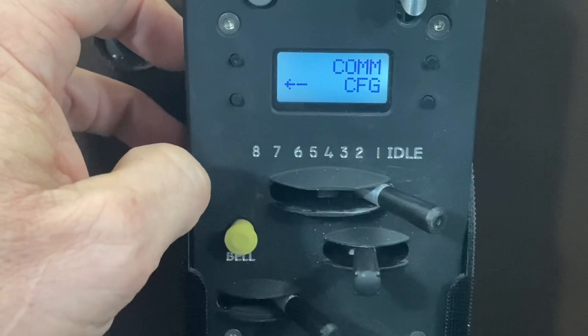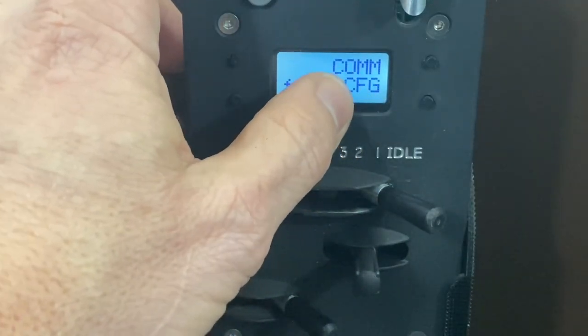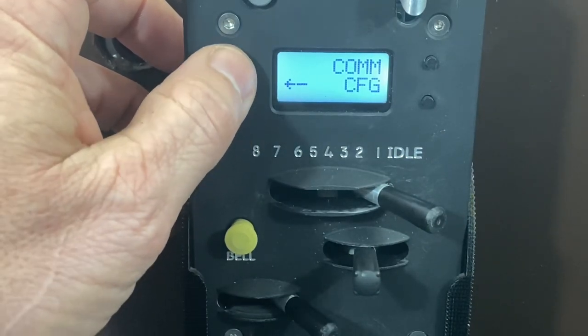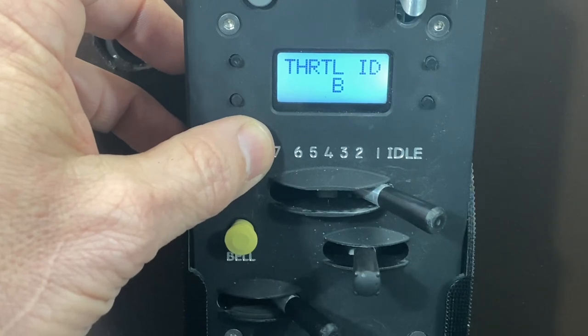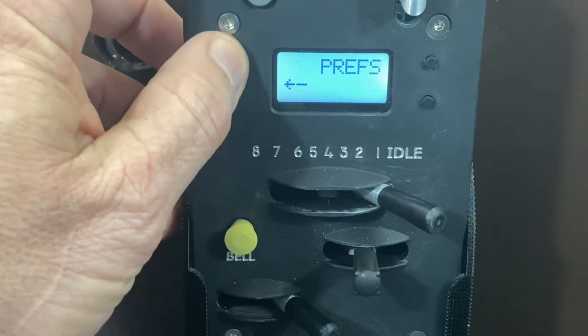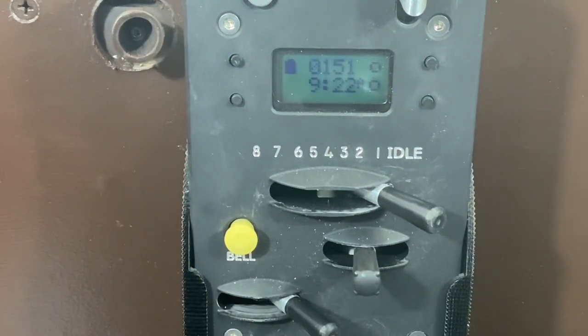If you have more than one ProtoThrottle — I actually have two — go to the communications configuration table. I have this one assigned to throttle ID B and my other one is throttle ID A. That way you can operate more than one ProtoThrottle at the same time.